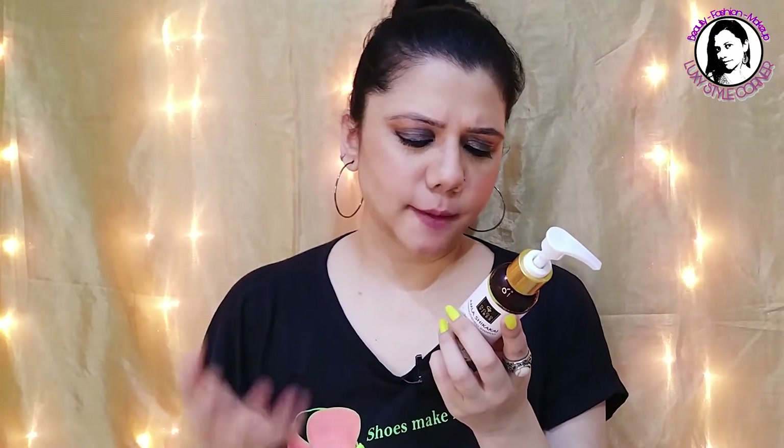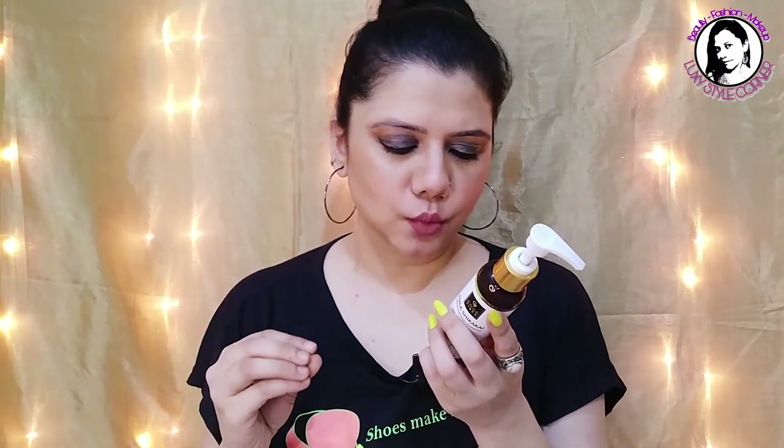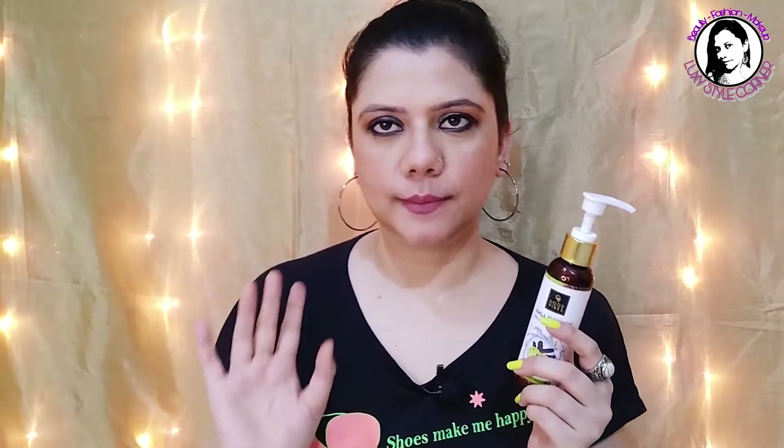The instructions say: pump out the botanical goodness into your palm, steadily and smoothly massage it onto your scalp and across the length of your hair for a couple of minutes, then rinse away with lukewarm water. I would suggest diluting the shampoo in water rather than applying it directly to hair — that's the ideal way to apply it.